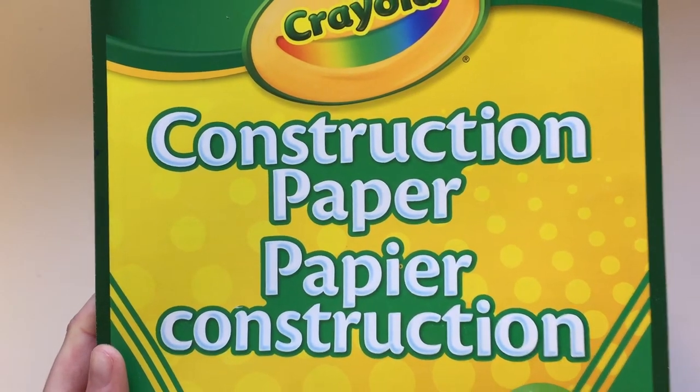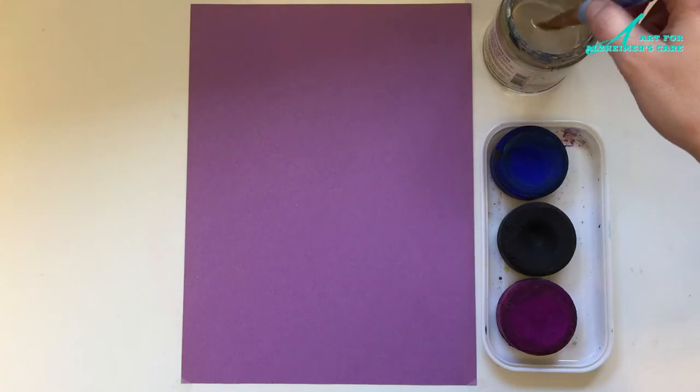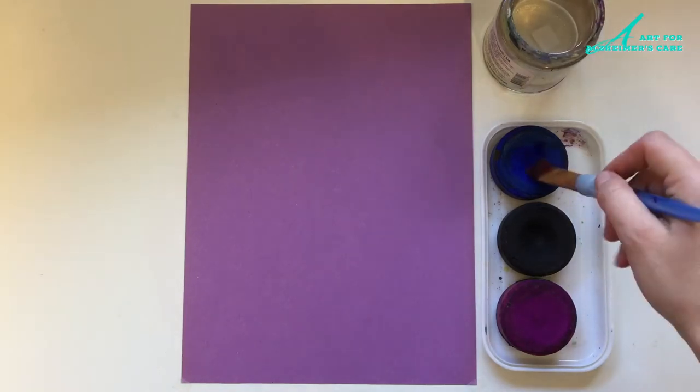For this project I am using construction paper as the background to paint on. You can use plain paper for this. I'm choosing to use construction paper because the purple color will show through if I miss any spots with the paint.